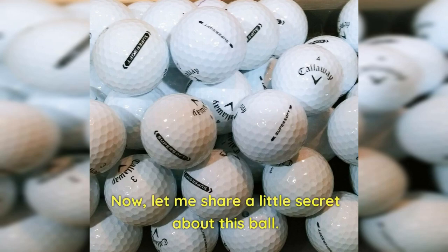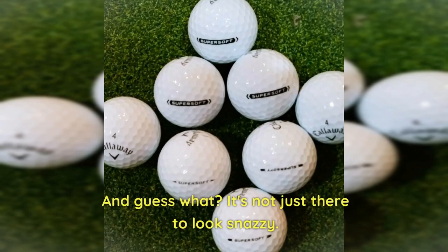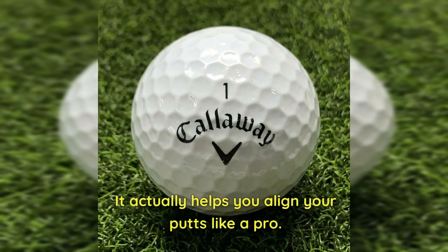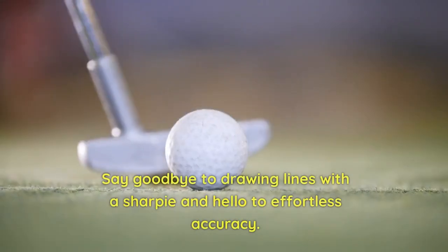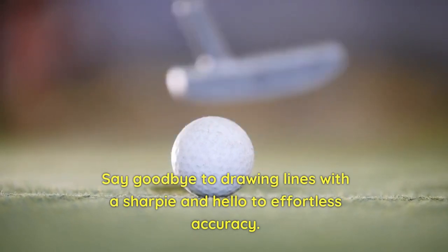Let me share a little secret about this ball. The Super Soft name is printed against a cool black background, and it's not just there to look snazzy — it actually helps you align your putts like a pro. Say goodbye to drawing lines with a sharpie and hello to effortless accuracy. Genius, right?